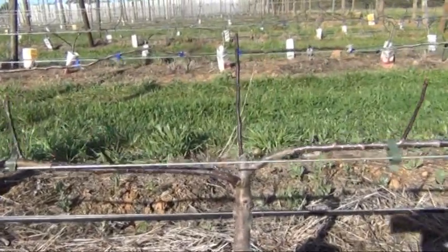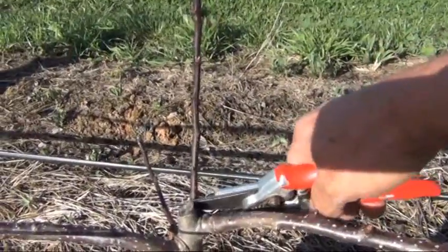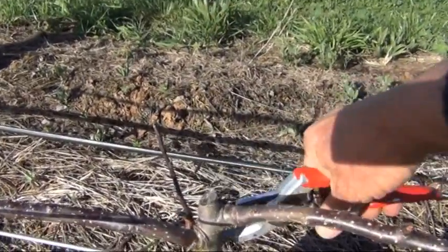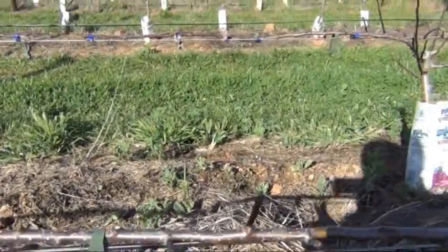All this wood that's last year's growth, growing out the back, is going to be removed, and these little shoots had to come off.